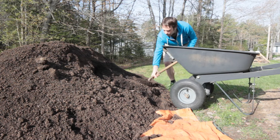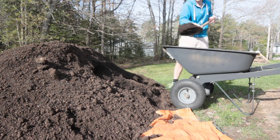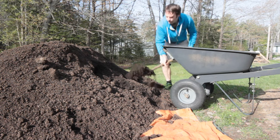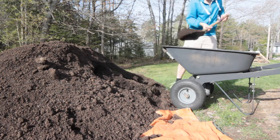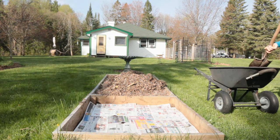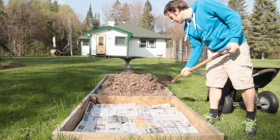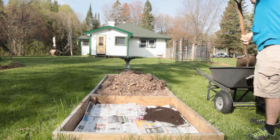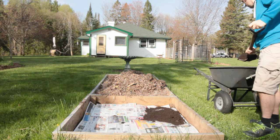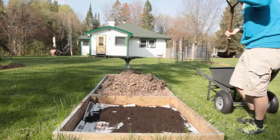This is a large pile of mushroom compost. We used less than three-quarters of a wheelbarrow for the potatoes, spreading a nice even layer that ended up being about two to three inches thick in some places, covering the entire plot.